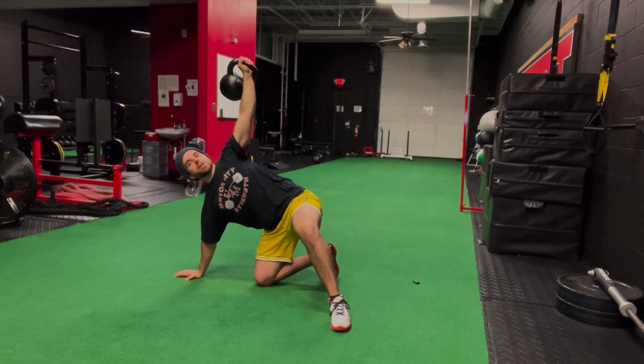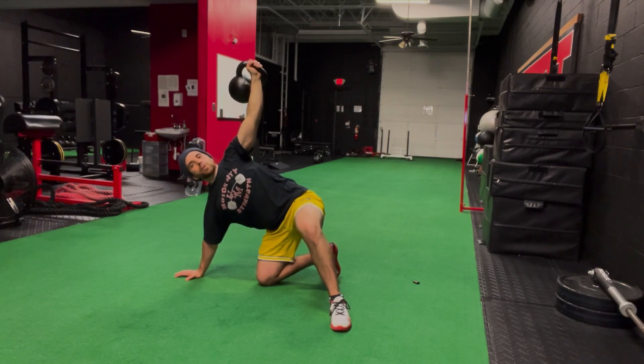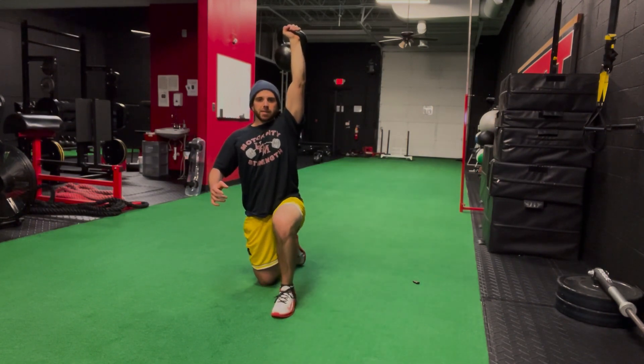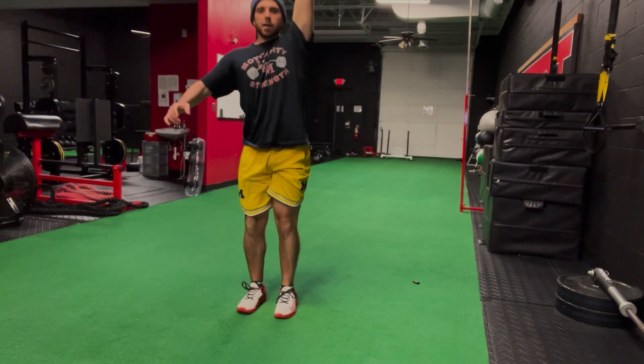When we transition to this tripod position, I'm trying to get my right knee underneath my right hip pocket. As I go up, I'm going to kind of push off the ground, push into the ground with this knee, and then get myself squared away. From here, I'm going to push through this front leg and stand up.